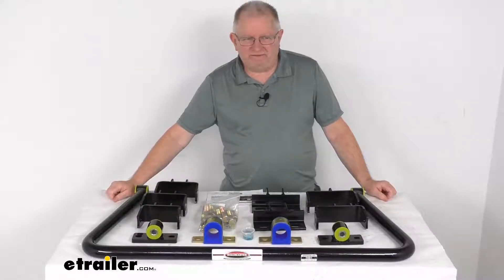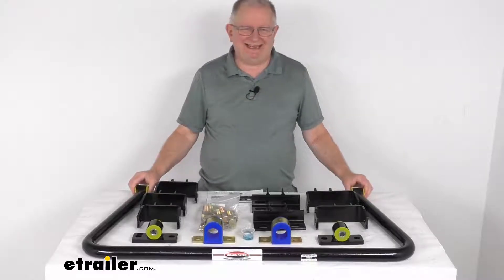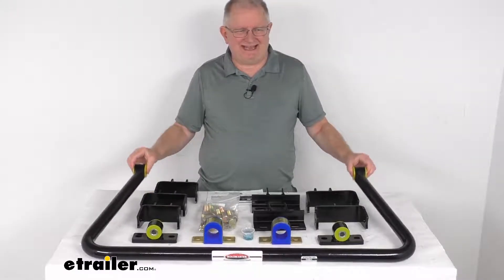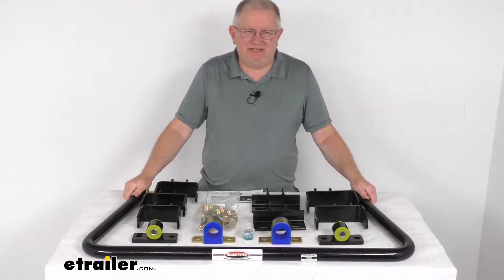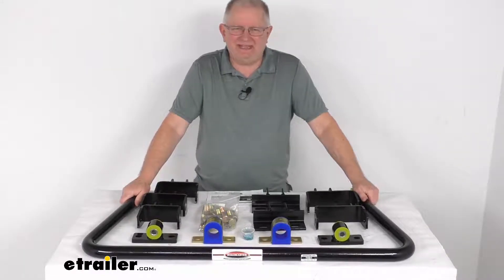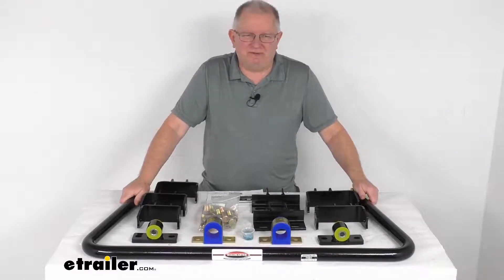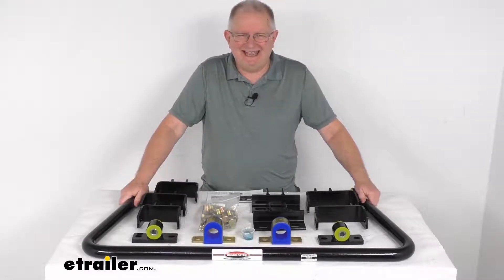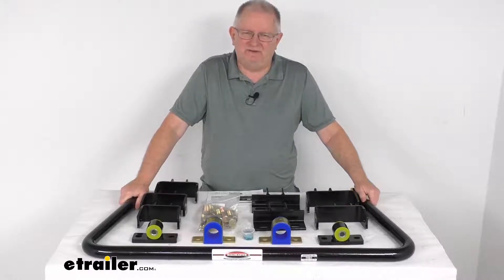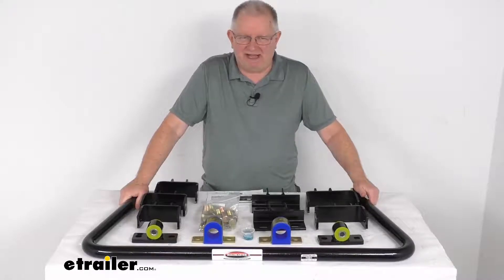Hello everybody, this is Jeff at eTrailer.com. Today we take a look at the Roadmaster front anti-sway bar. This is a custom fit part designed to fit the 2009 to 2012 Ford F650 and the F650 cutaway models, and also fits the 2003 to 2019 Navistar 4200, 4300, and 4400 models, and the Durastar model.